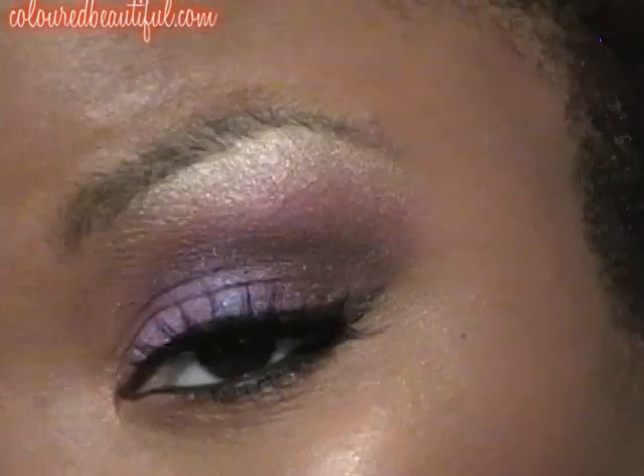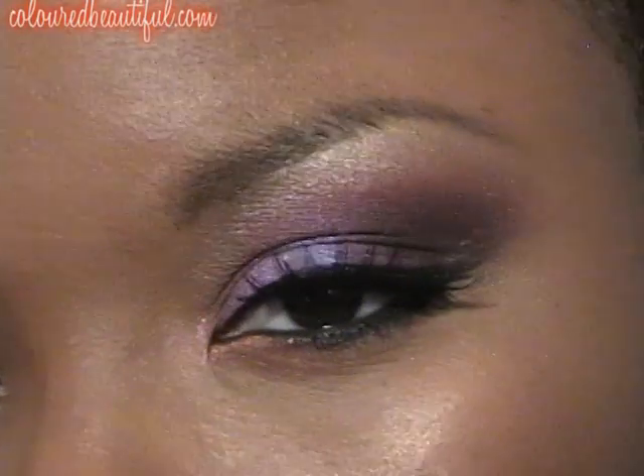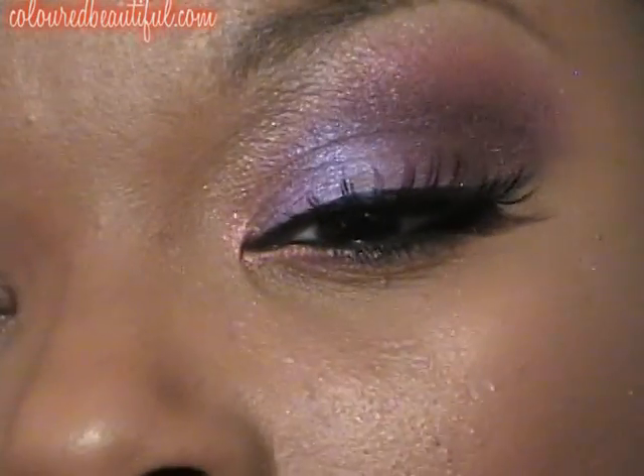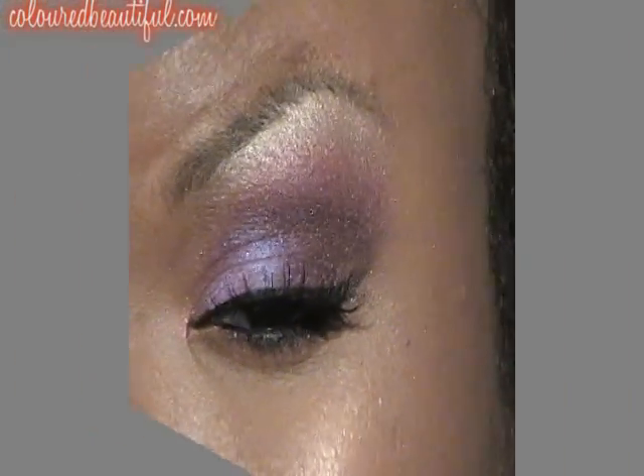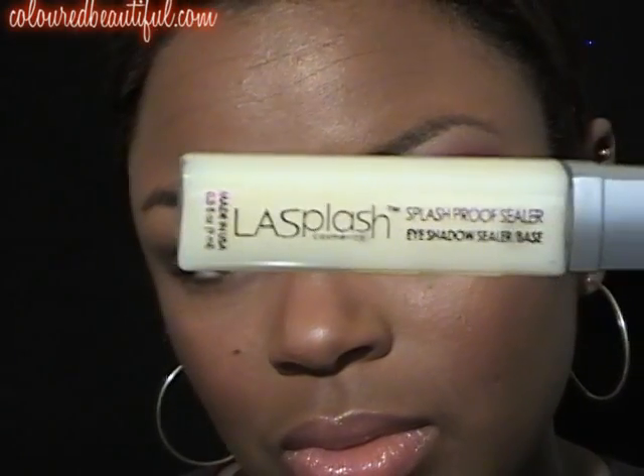Hey everybody. Alright, this is the look — purple splash. Just trying to give you guys a close-up. Let's get started. I'm going to use the LA Splash Eyeshadow Sealer Base.